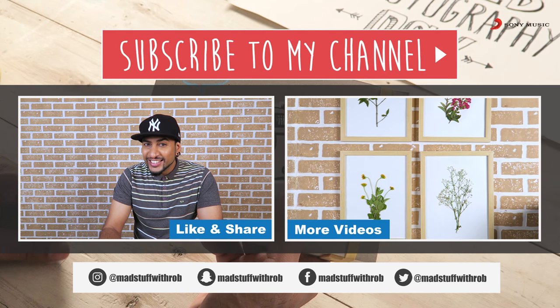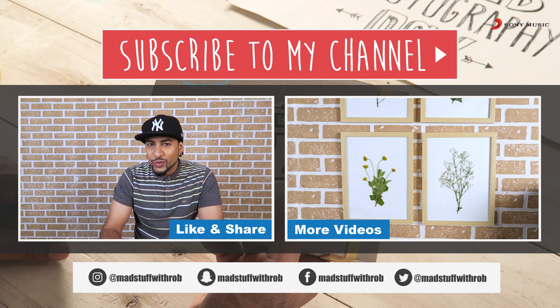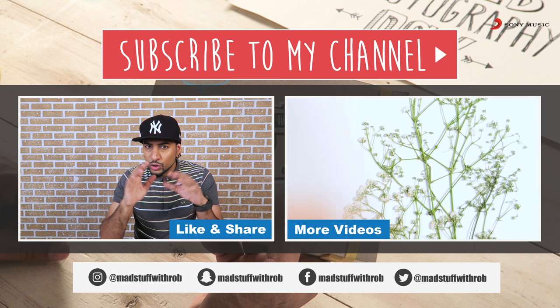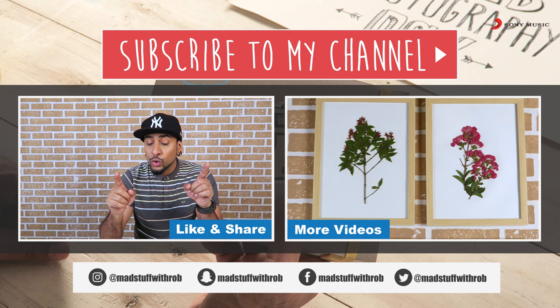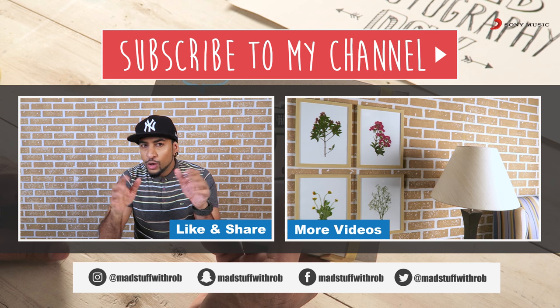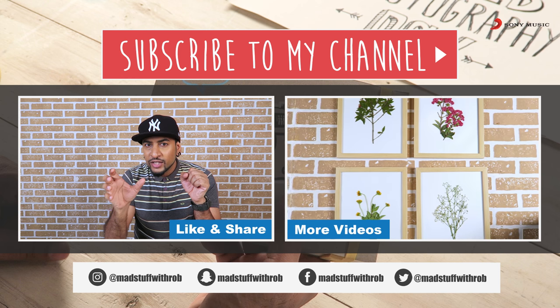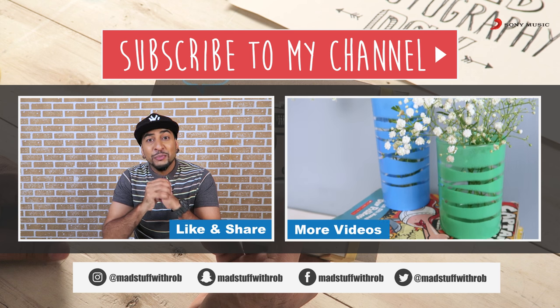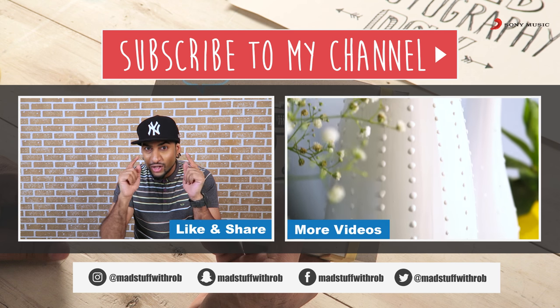That looked cool! So see guys, now you know the technique to make your very own flipbook or a short animation film. And no excuses for this one because I know everyone has a camera. You have a smartphone — it has a camera. All you need to do is keep it somewhere, grab some photographs, and make your very own film. And if you make one, share it with me.